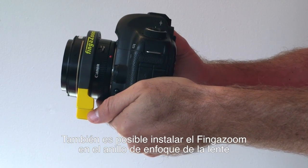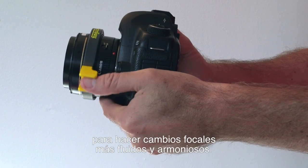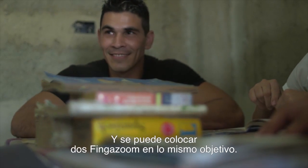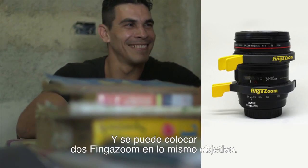You can also install the finger zoom on the focus ring in order to easily achieve smooth focal changes. And it is even possible to use two finger zooms on the same lens.